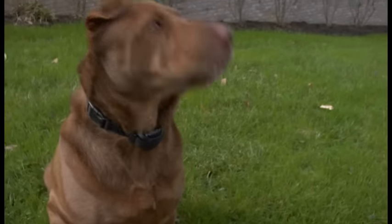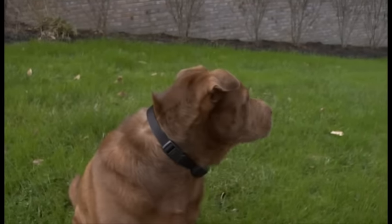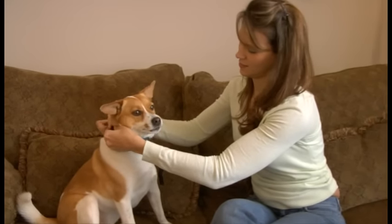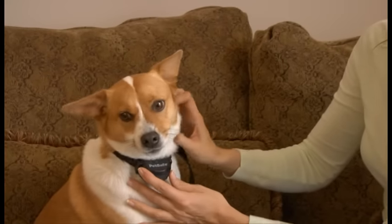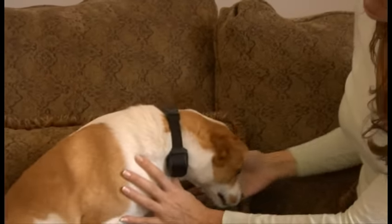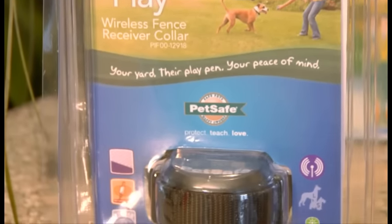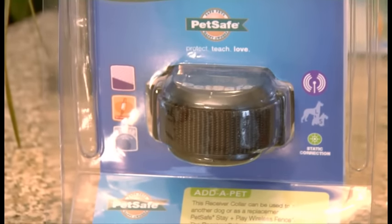You can use your own collar with the receiver. It must be three quarters of an inch and non-metallic. To do this, remove the original collar and thread the new collar through the loops. Never attach a leash to the D-ring of your own collar as this will put pressure on the contact points against your pet's neck. If you have more than one pet and need additional receiver collars, these are available for purchase at PetSafe.net and many pet specialty retail stores.